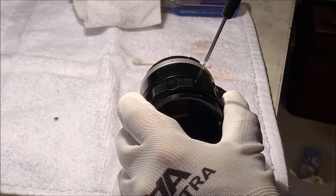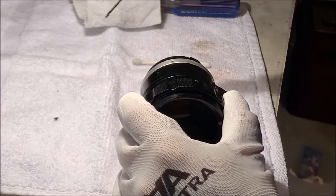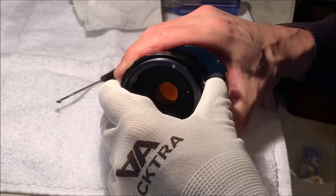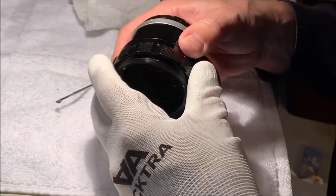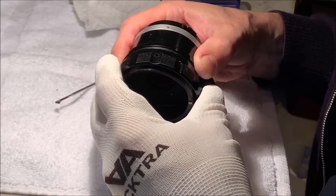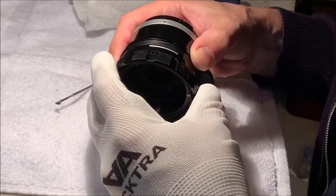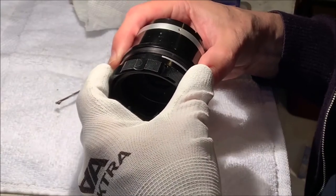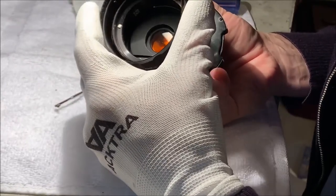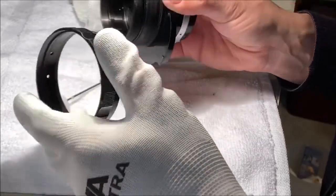We'll see what it looks like when we take out the focus ring. I'm expecting that to just slip right off - and it does. Hopefully nothing goes flying under spring pressure, but I don't have any reason to believe it would. There we go. No surprises.